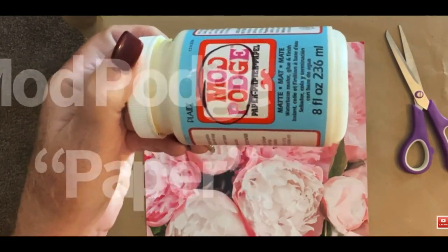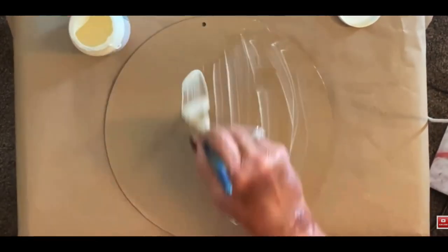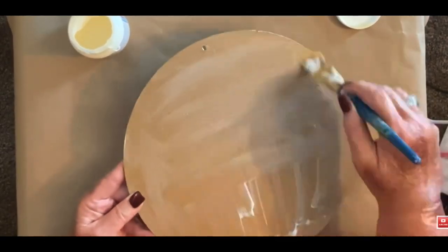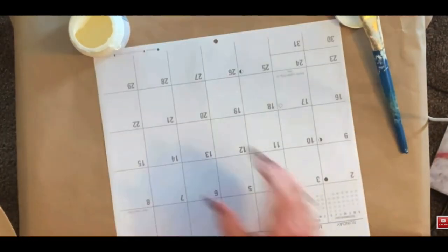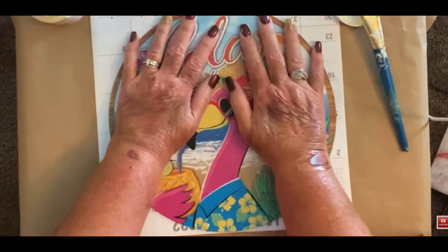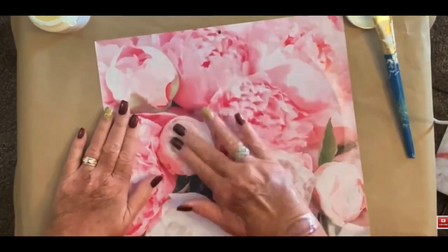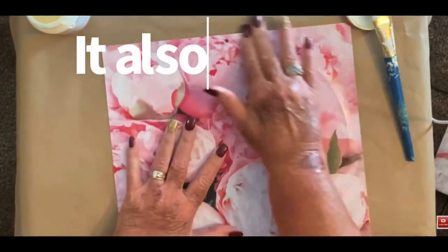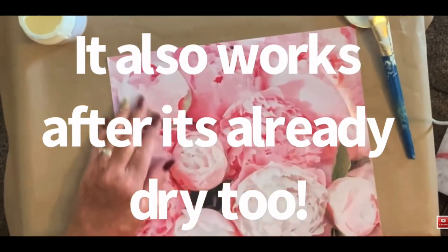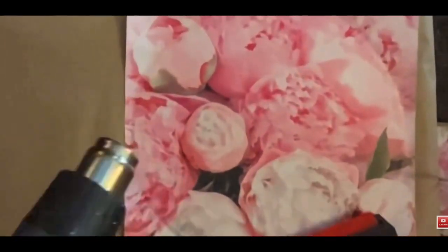I go in with the paper Mod Podge. Now it really doesn't matter which Mod Podge you use — that just happened to be the one I had on hand. I gave it a nice coat, but not overly thick. Then I lay my picture upside down and just rub it. I set it to the side and let it dry just a bit. I don't want it to dry completely, but I'm trying to rub out the wrinkles. What you see me doing is adding some heat and a roller, and that literally takes out all of the wrinkles.